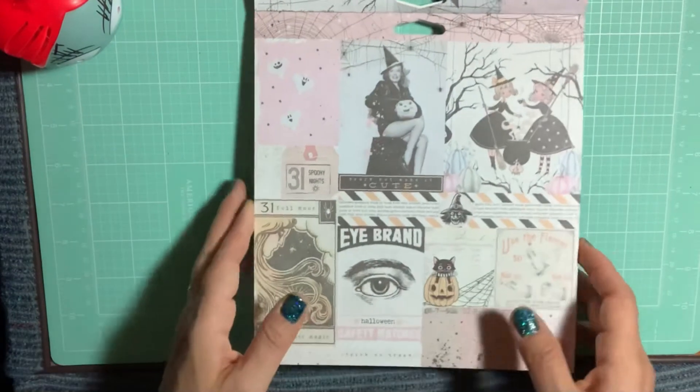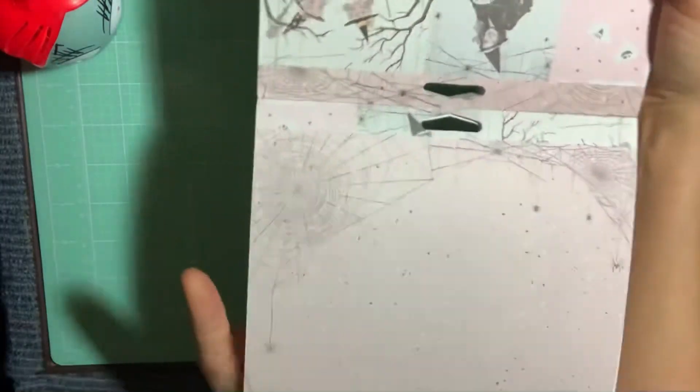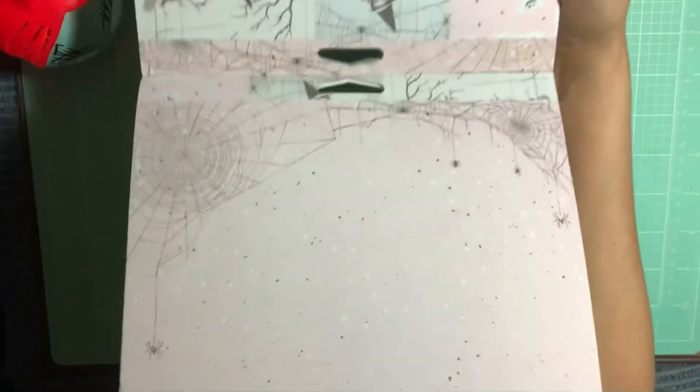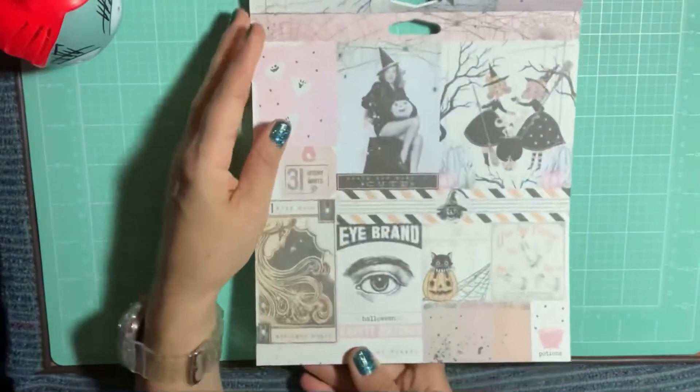This is the back side — it's the spiderweb pink one. Let me just turn it around. The 8x12s do have the gold foiling in them, but seeing how I wasn't going to get that paper pad, I figured this one basically has everything in it.